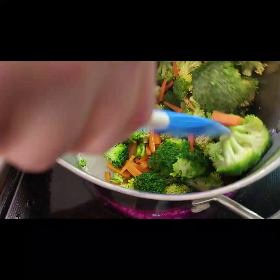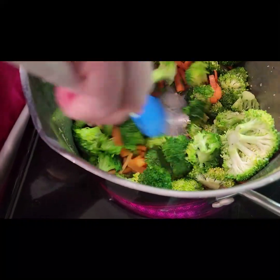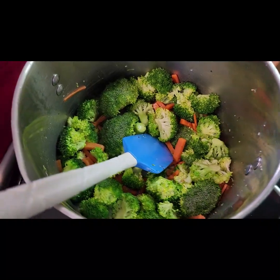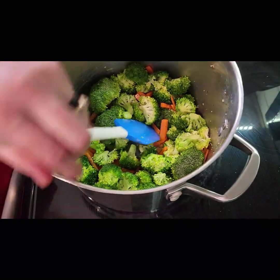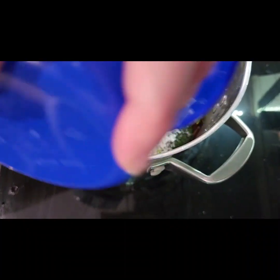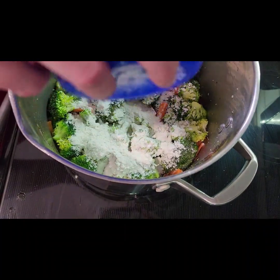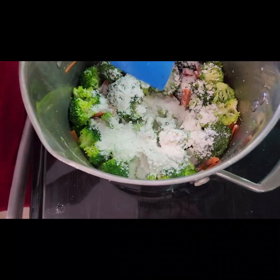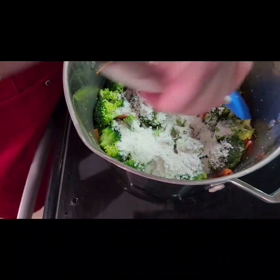You can see the green on the broccoli kind of brightening up. I don't want to soften it too much because this soup is going to soften it quite a bit. While it sounds weird, I'm going to add some all-purpose flour here — just going to coat that around generously. This is going to mix with the butter and make what we call a roux.